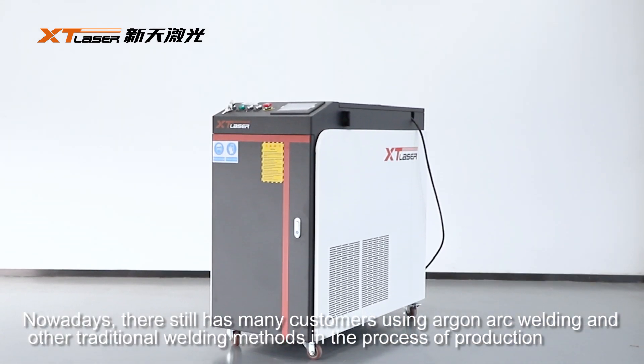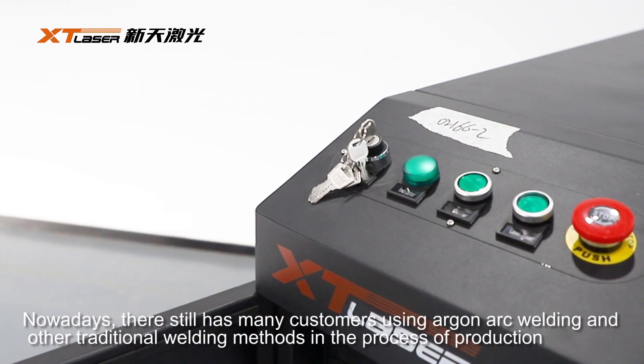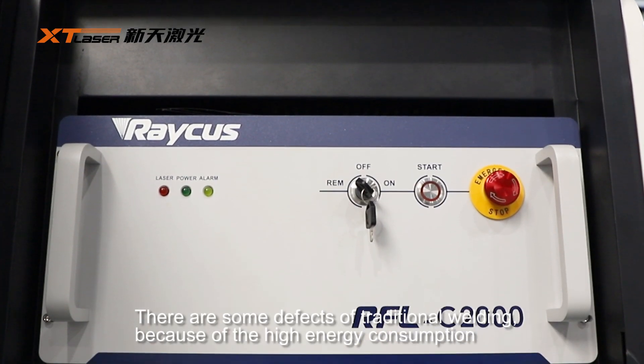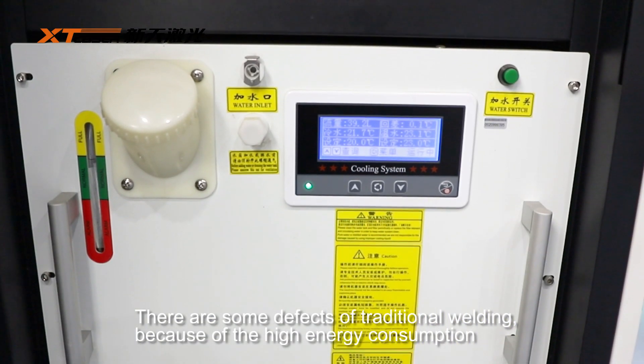Nowadays, many customers are using Argon arc welding and other traditional welding methods in the process of production. There are some defects of traditional welding because of the high energy consumption.